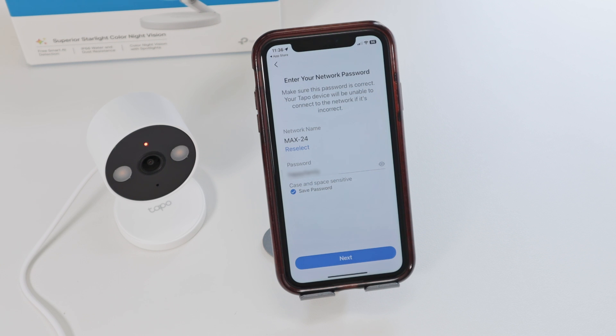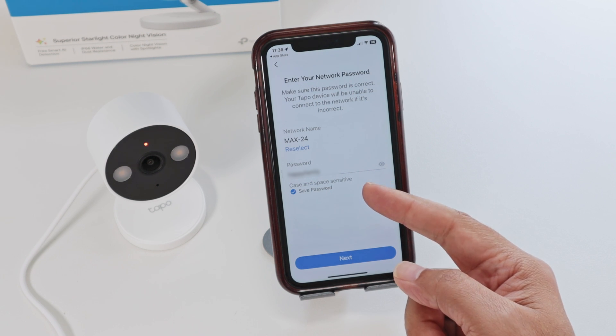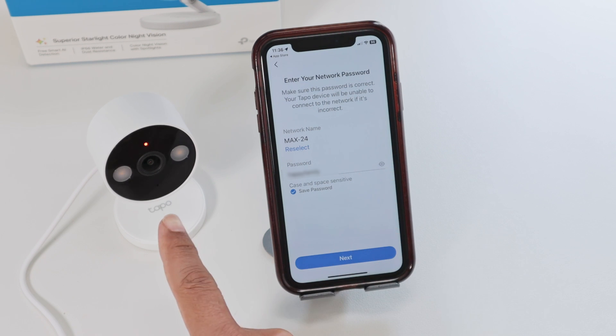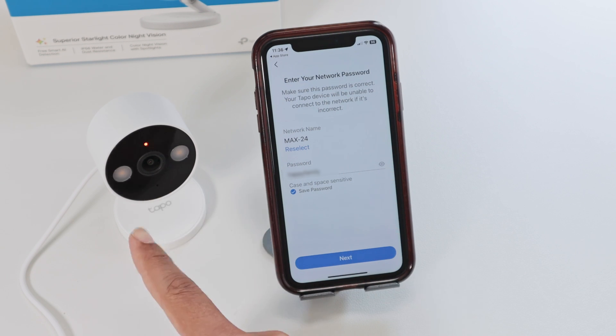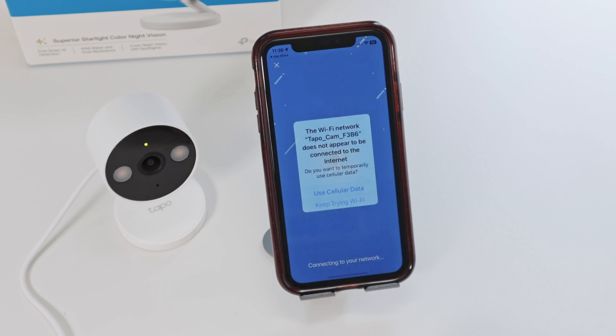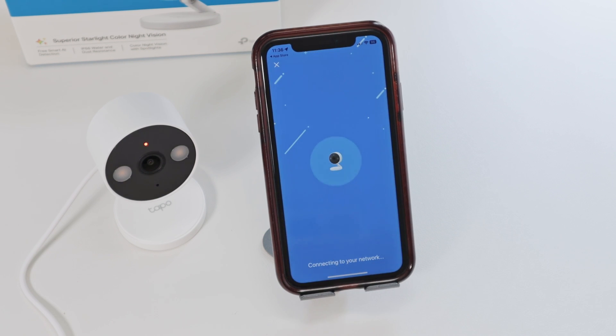Now you just need to insert the password for your router and also select the router that you use. Now the camera is going to have the information to connect to your router. Put it here, hit next, confirm. Connecting to WiFi — WiFi connected.